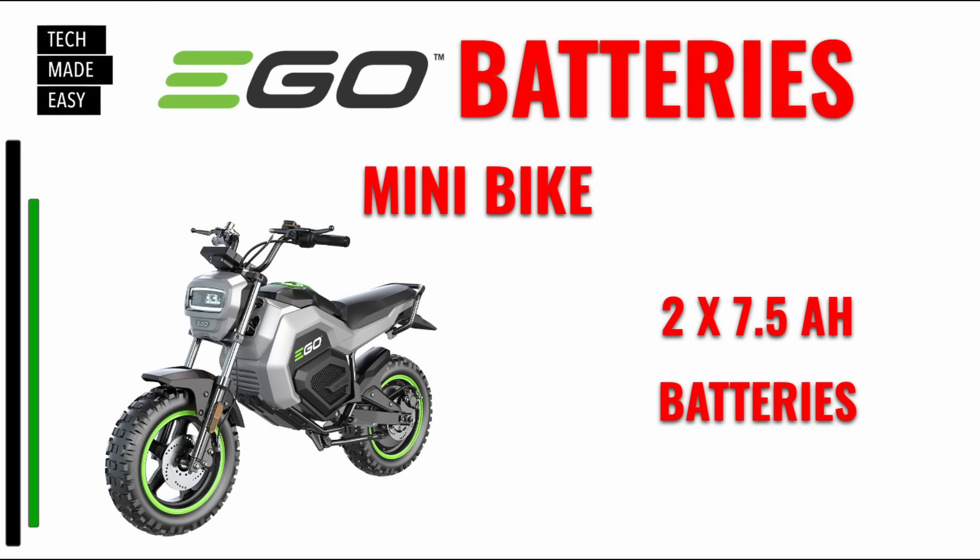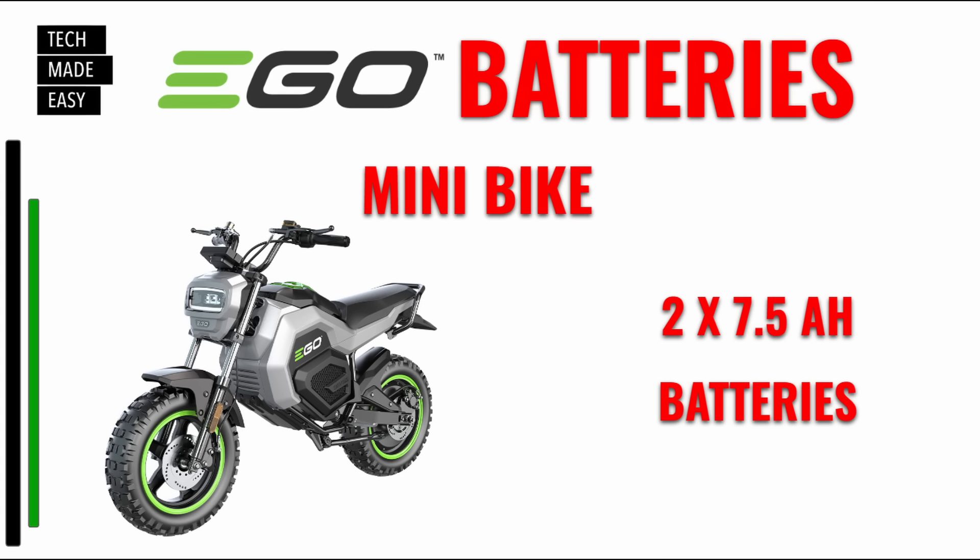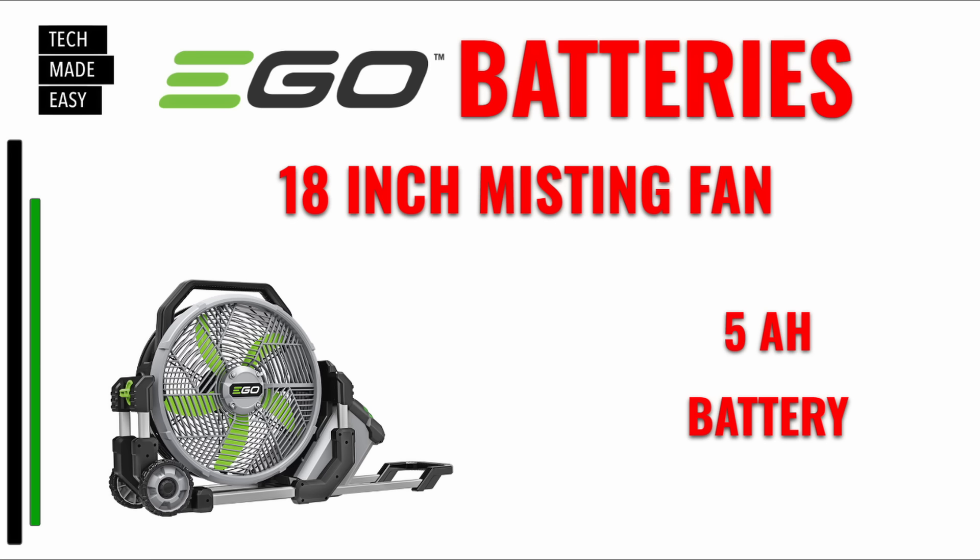You can use two 5 amp hour batteries on the mini bike, but you won't get the same distance and may not be able to use sport mode. We did a super detailed video with timestamps covering setup and battery tests, including using a 2.5 amp hour battery — not ideal but interesting. Two 7.5 amp hour batteries are recommended. The video link will be in the description.